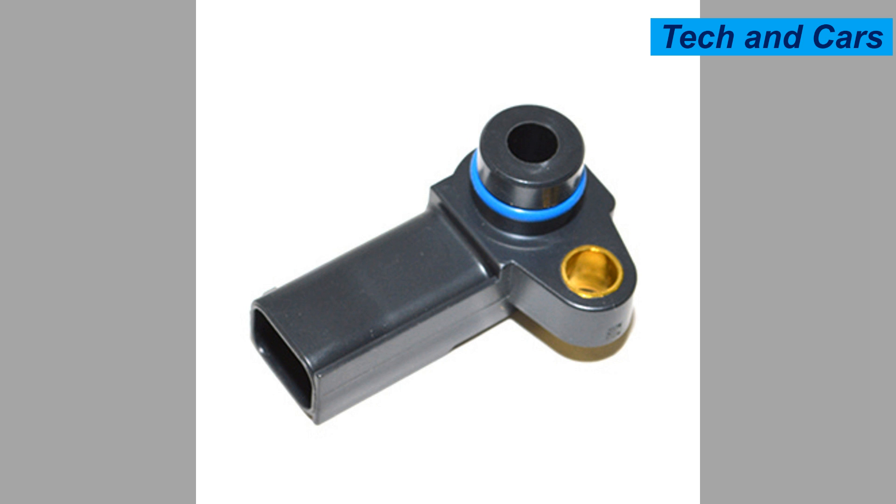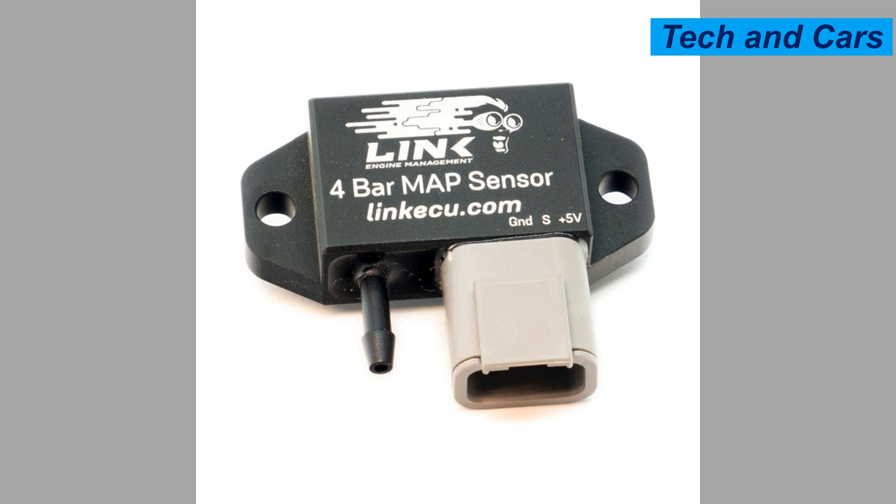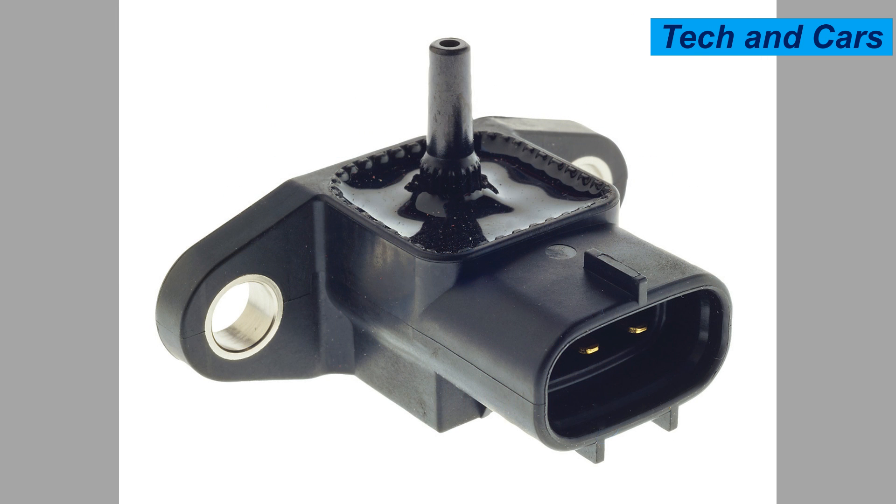Ten: poor fuel economy. Since the MAP sensor helps regulate the air-fuel mixture, a faulty sensor can disrupt the fuel delivery system and result in reduced fuel efficiency. You may find that your vehicle requires more frequent refueling or that you're getting fewer miles per gallon.